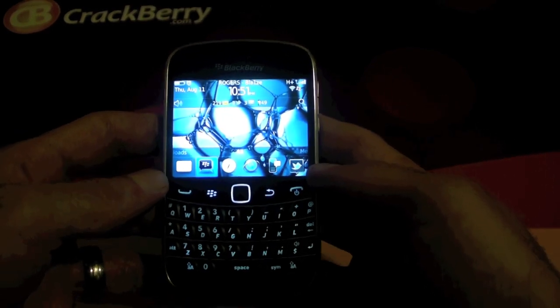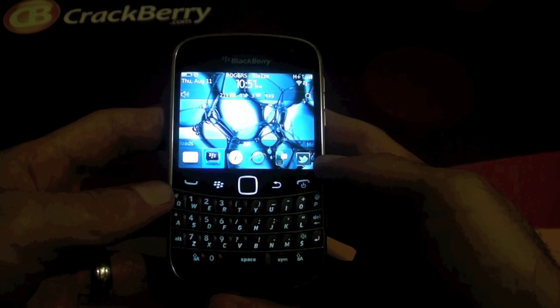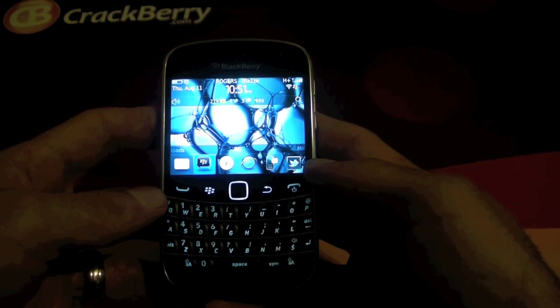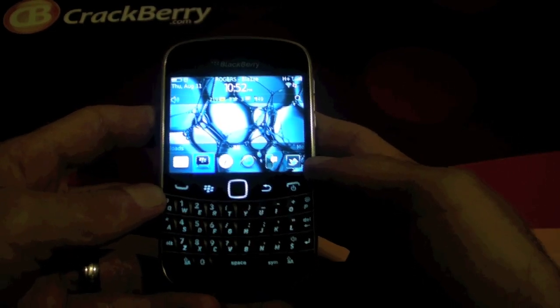Location based services like TeleNav, Foursquare, stuff like that will also benefit from having the magnetometer built in as well as the Compass application.